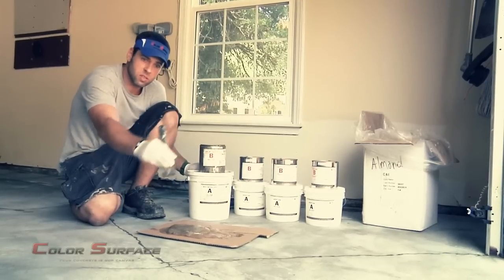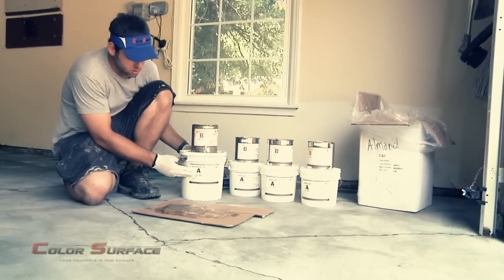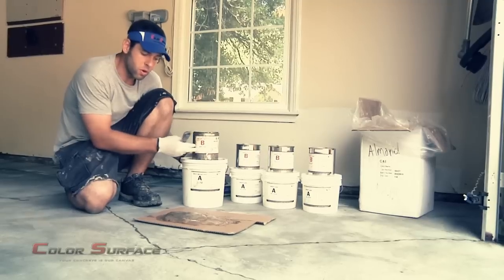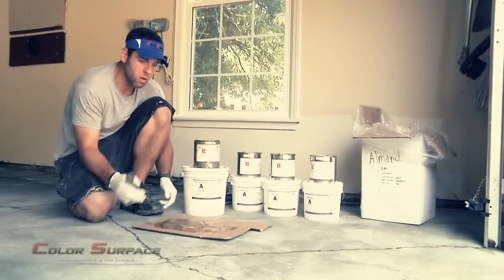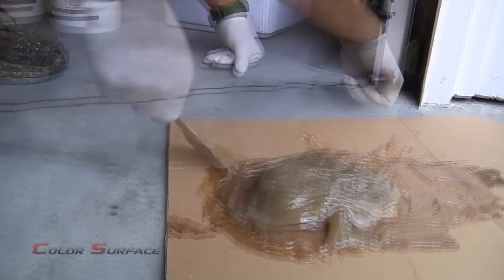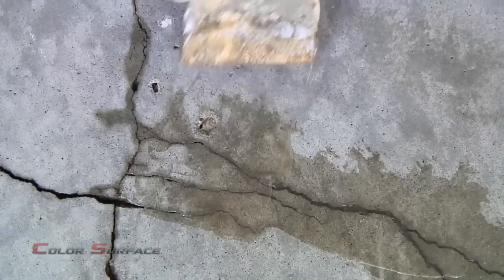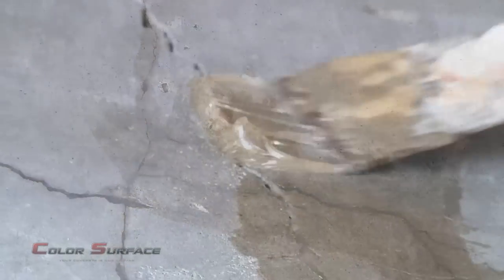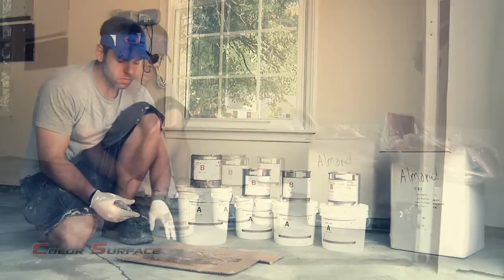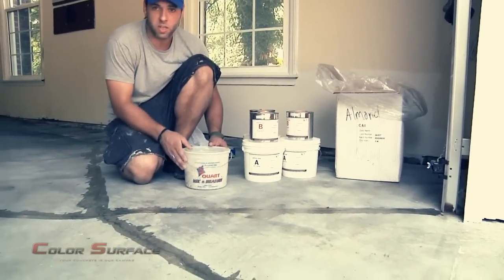Now what we need to do is address these existing cracks that are in the floor. To do so, we use a two-part epoxy flex paste, meaning that there's a part A and a part B. You have to mix two parts A to one part B. I've already pre-mixed it, so we're ready to go. We're going to use a joint knife or a taping knife to smear the epoxy flex paste over the cracks and get down in those. It will allow for some expansion of the cracks and give it some flexibility so that as they continue to move over time, it won't reappear. We have completed filling and sealing the cracks with the two-part epoxy flex paste.